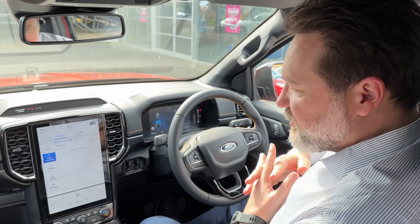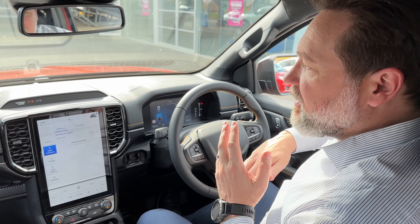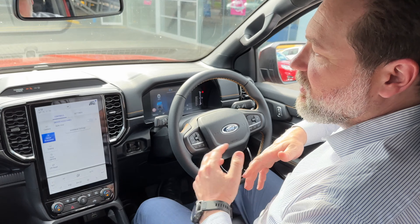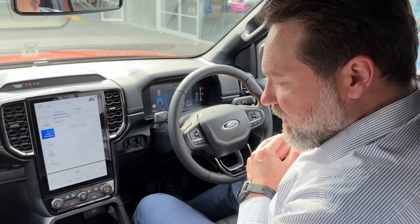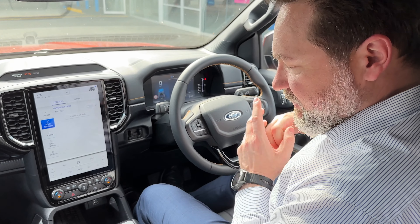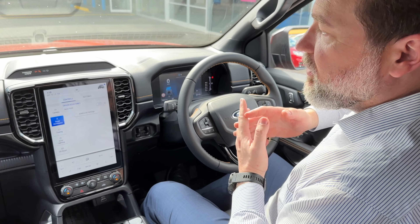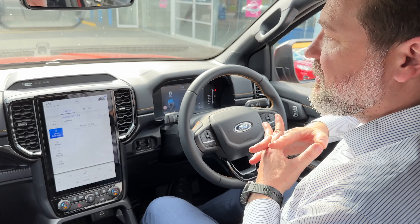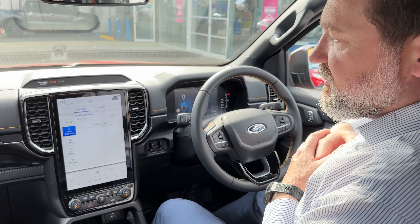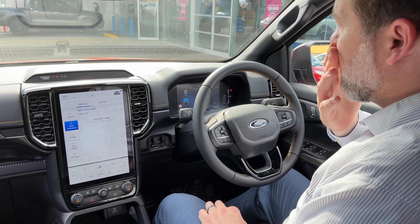Today I'm going to be showing you how the park assist works on the next generation Ranger. This one also has a 360 degree view camera, so it's going to give us a really nice bird's eye view on the center console here of what the car is actually doing. This park assist is more advanced than previous generation Rangers in that you literally just have to press a button and it does everything else on its own.